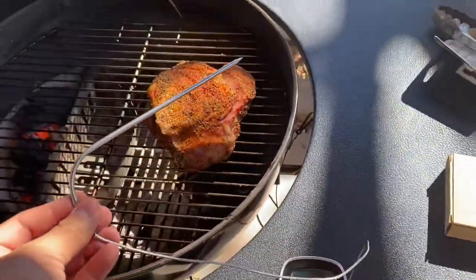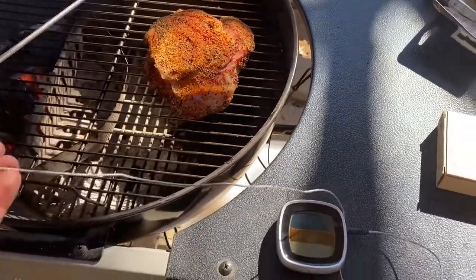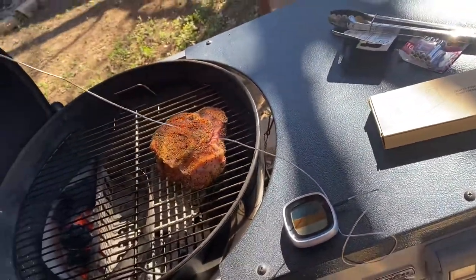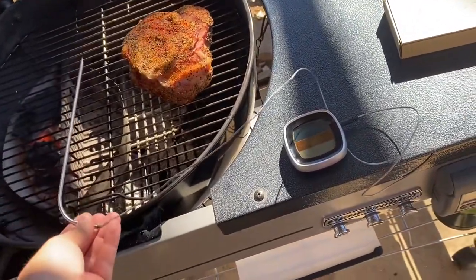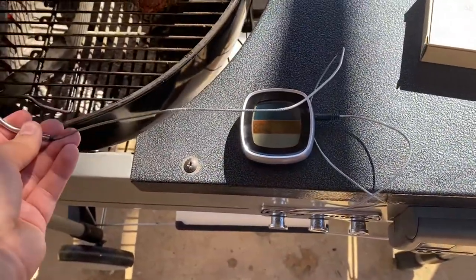The probe here is actually real long, so you can put it on a big old slab of meat and still get the center. I'll post the measurements in the description, but it's a decent length — you're definitely gonna have enough space to get it into the meat if you have it on the smoker.